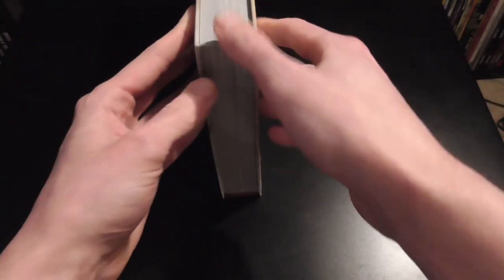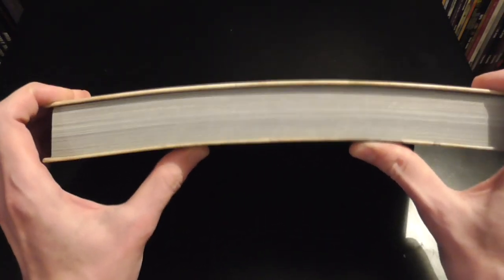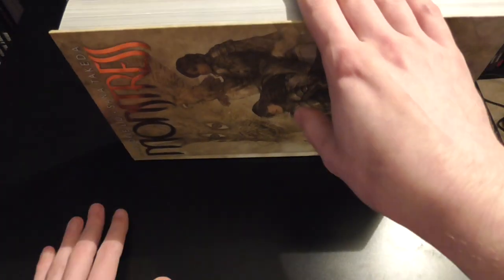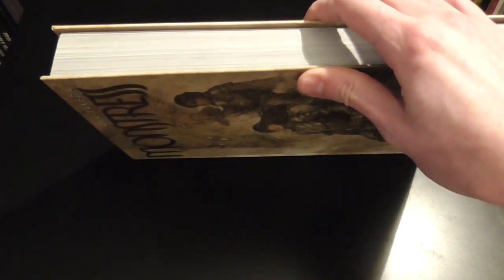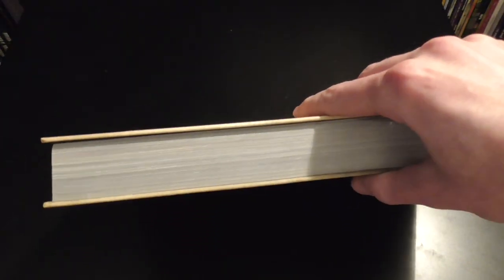Before getting into the art, I wanted to look at the overall build of the book. The hardcover is very, very thin, so the book flexes really easily — see how little effort I'm putting in. I don't really see this hardcover holding up to any punishment or protecting the block all that well because it just flexes way too easy. It does make for a thinner book and doesn't take up as much space on the shelf, but I think that's a bit of a cheap out.